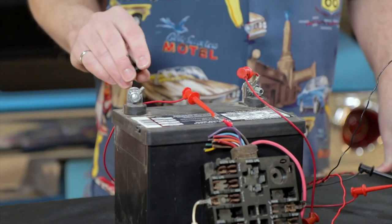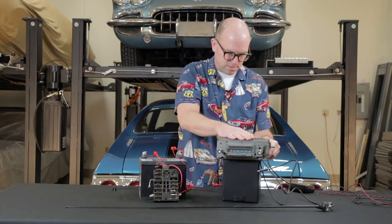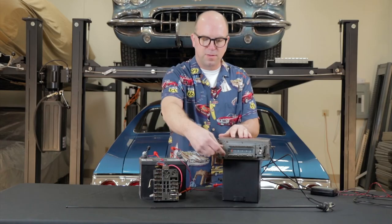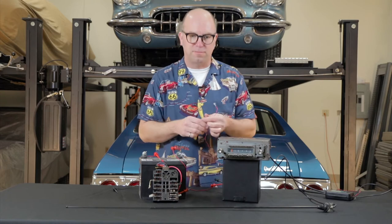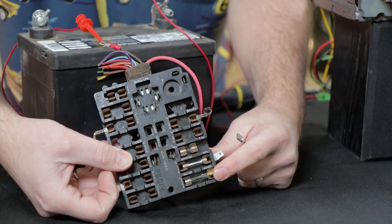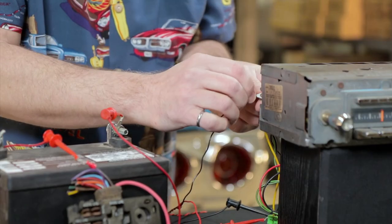First, we're going to disconnect the negative cable from the battery. Next, we're going to unplug the antenna cable from the back of the radio. We're going to plug ReadyRad into its place, and that goes right in. Now I'm going to connect the antenna back to the ReadyRad. Reconnect the negative battery cable. Now we're going to connect this to vehicle power. I've got a fuse panel here that's representative of 1960s radios — it uses glass fuses. I've determined in advance that this tab right here is a key-on hot tab, and since the radios were key-on hot, I'm going to connect the power lead here.